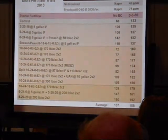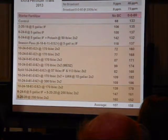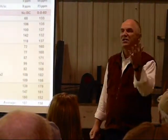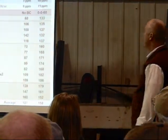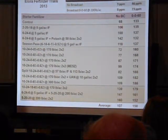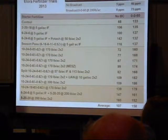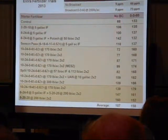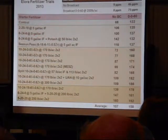Looking at the no-broadcast avenue — no broadcast phosphorus, no broadcast potash — we see what the starter alone brings. The next treatments are liquids in-furrow: 2-20-18 and 6-24-6, and 6-24-6 with 50 pounds of potash banded. You can see what 50 pounds of potash banded in the 2x2 did for us on these low testing sites. Going from 68 to 106 bushels on a low testing K soil with just a 2-20-18 is almost scary — three pounds of K on these low testing soils can give you that kind of dramatic response.